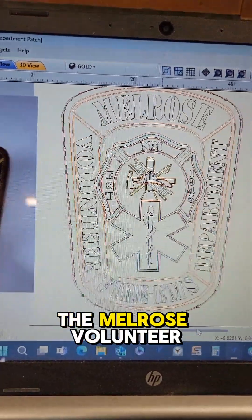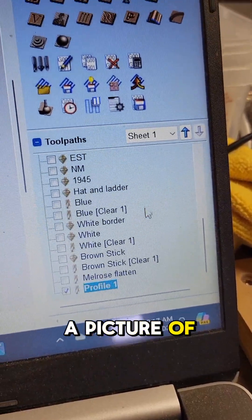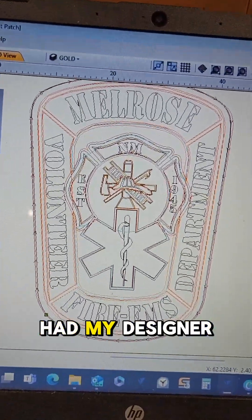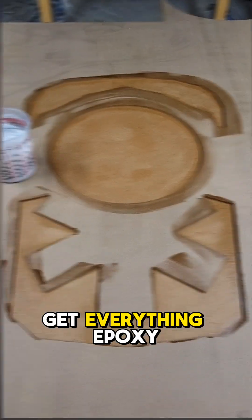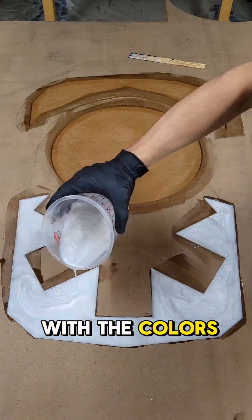We're going to start the Melrose Volunteer Fire Department badge. It began with just a picture of the embroidered patch — I had my designer vectorize it for me, get everything prepped and ready on my end, and then we can go ahead and start. We're going to start with the colors.